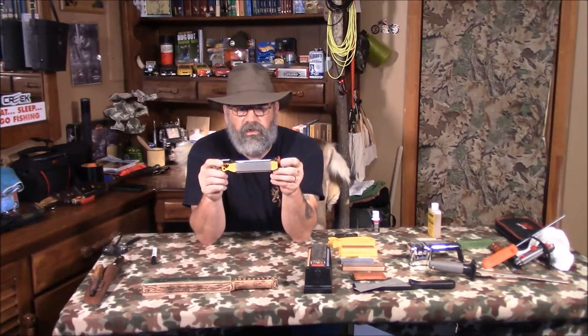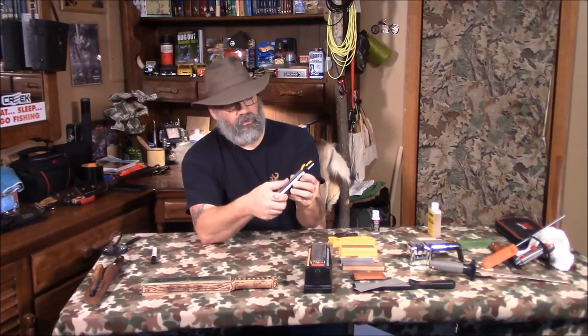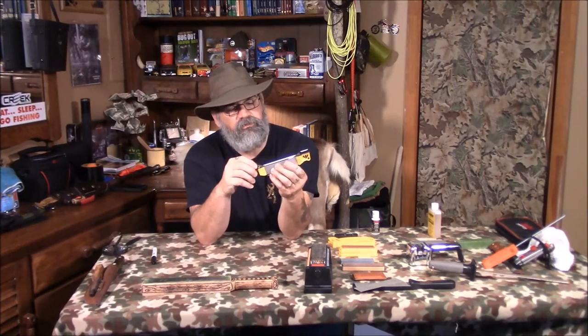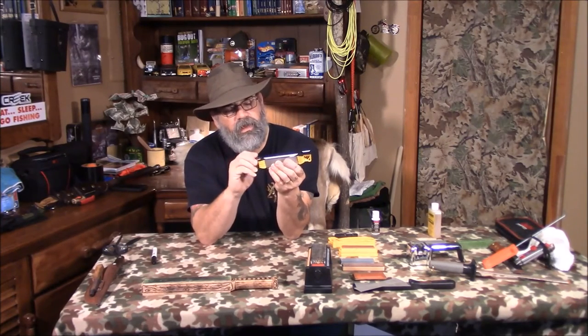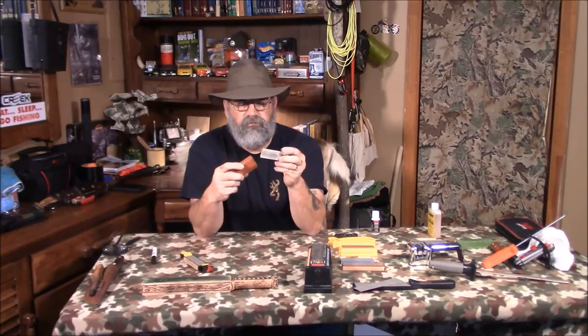I really like this Worksharp field sharpener for carrying in my pack. It has a coarse diamond side, a fine diamond side, a piece of leather for stropping, and a ceramic rod for serrated blades. The ceramic rod can be turned — you can even sharpen fish hooks on it. It's got a coarse side and a smooth side. I always at least carry a small fine stone just to bring the edge back.